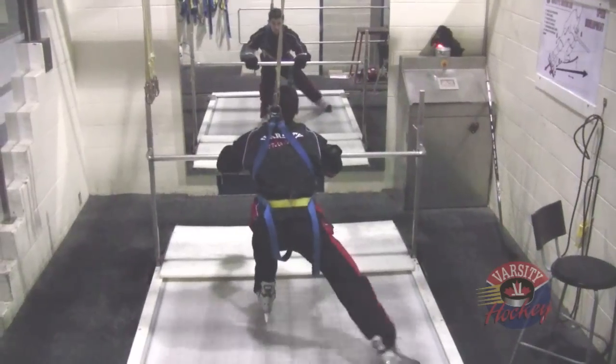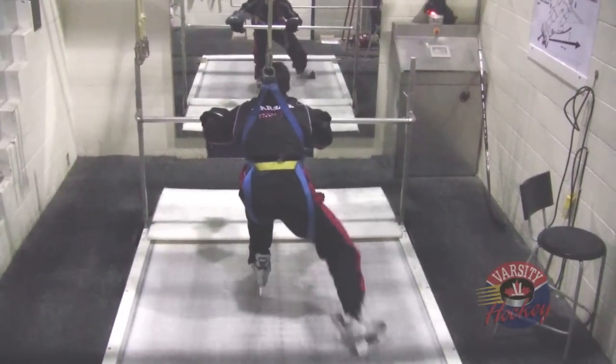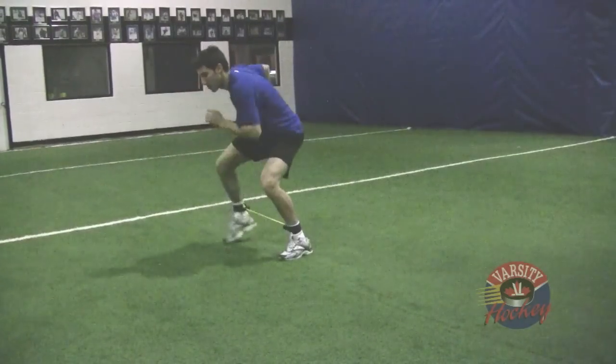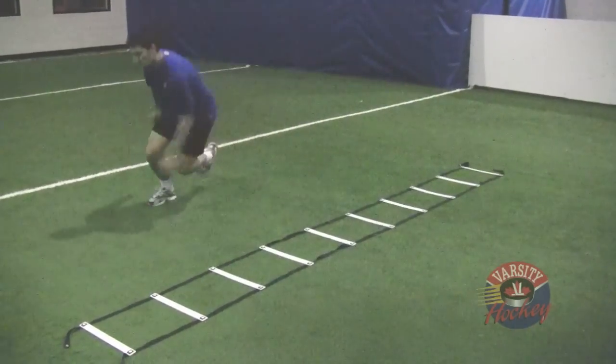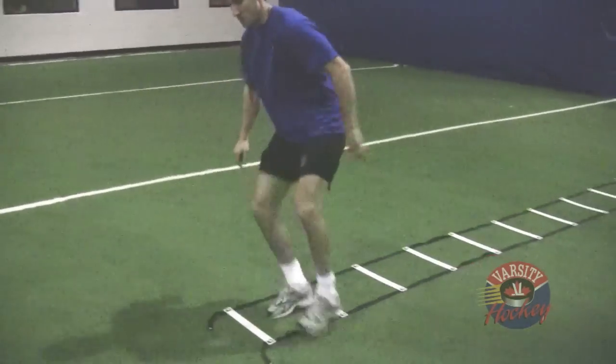Don't drag your toes on the treadmill. Instead, use the mirror in front of you to monitor how low or high your skate is during the recovery. For off-ice training, lateral resistors are a great way to train the muscles involved in this movement. At home you can shuffle through a ladder to develop these movements — if you don't have a ladder, you can draw one on your driveway with chalk.